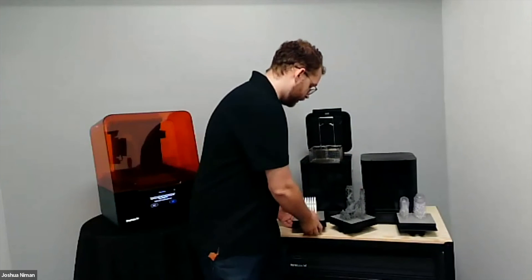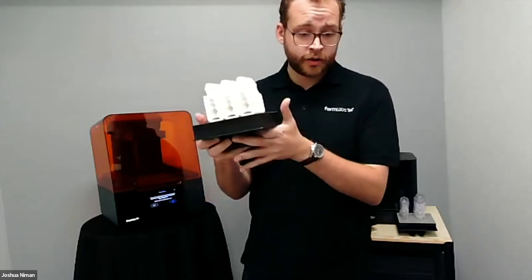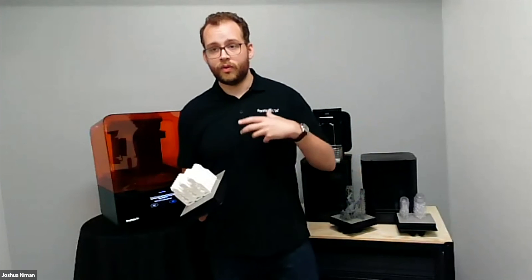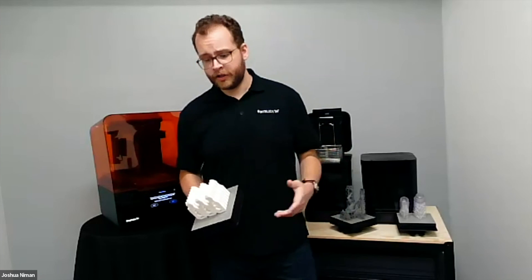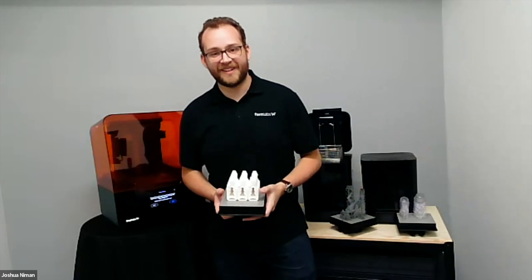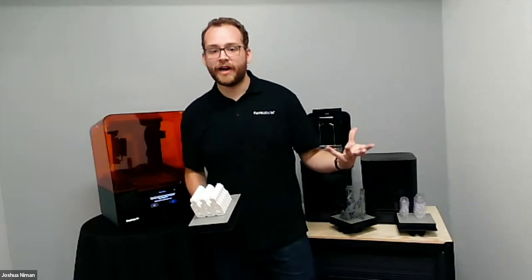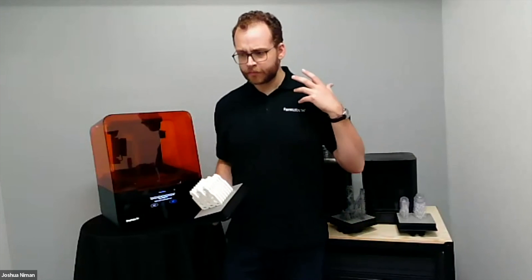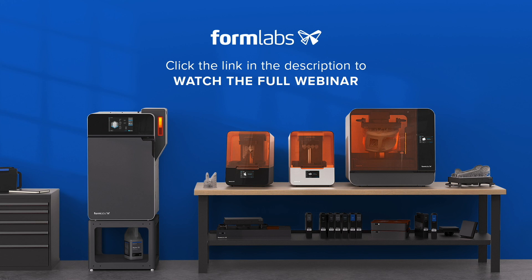Some parts I showed here, like this Rigid 10K bottle opener, are standard samples we print in large quantities at our facility in Ohio for people to evaluate. Samples are a great way to understand the quality and what we can achieve with our materials. If you'd like to see a sample — whether that's a bottle opener or something from our biocompatible or other material lines — you can request one. Thank you for tuning in to this Formlabs webinar preview. To view the content in full, please click on the link below, or visit our website for more information on our products and services.